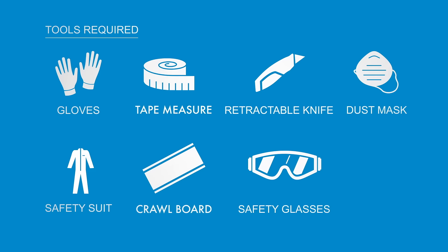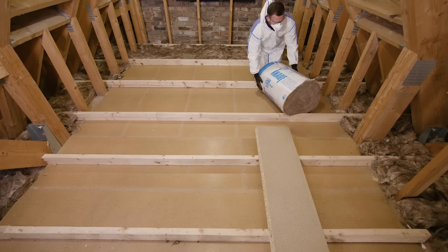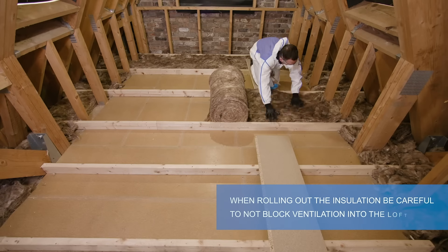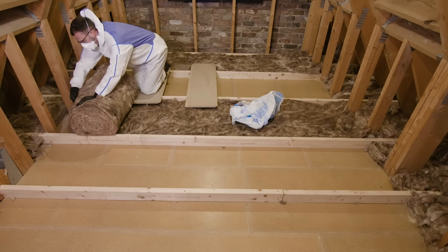Ensure you have laid crawling boards in the loft space. Position and split the roll between the joists at the eaves. Remove the packaging and roll out fully, ensuring it fits snugly between the joists. If the roll is too long, it can be cut to size using a retractable knife.